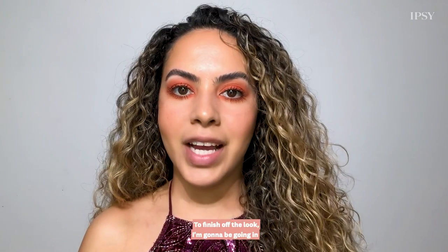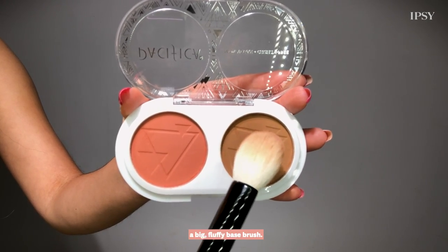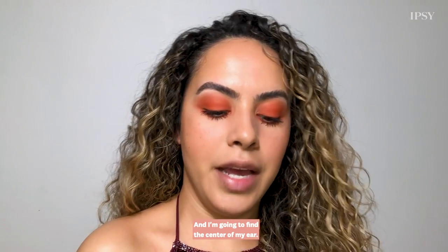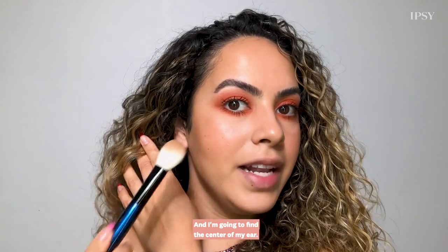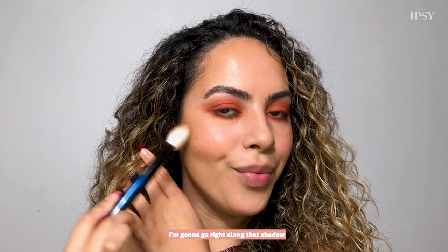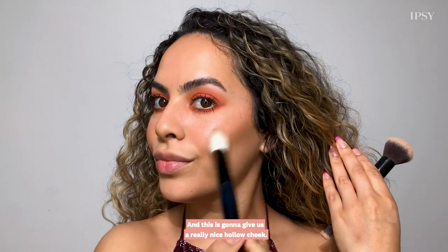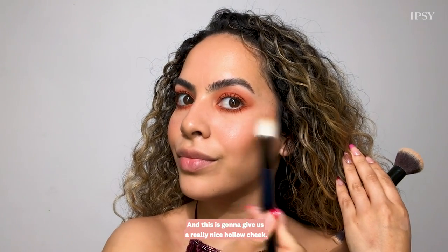To finish off the look I'm going to go in with the Pacifica Desert Sunset Matte Blush and Bronzer. Using a big fluffy face brush, I'm going to find the center of my ear, smile, and go right along that shadow, then brush upwards — this is going to give us a really nice hollow cheek.